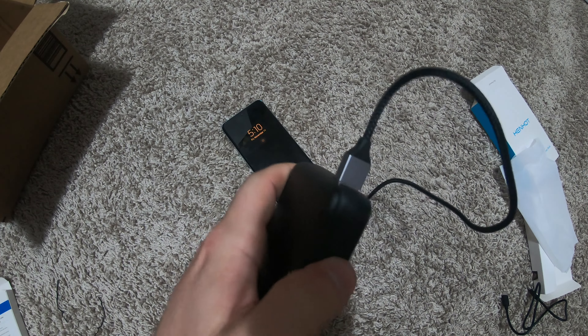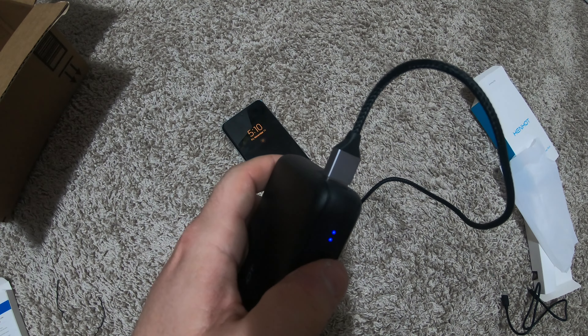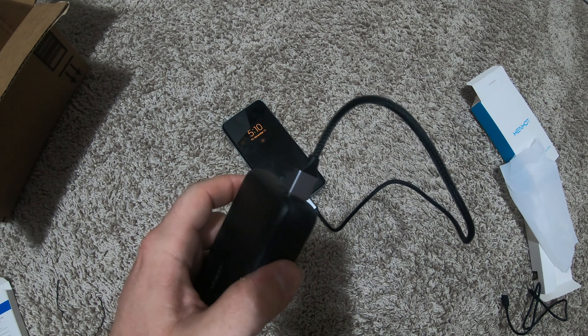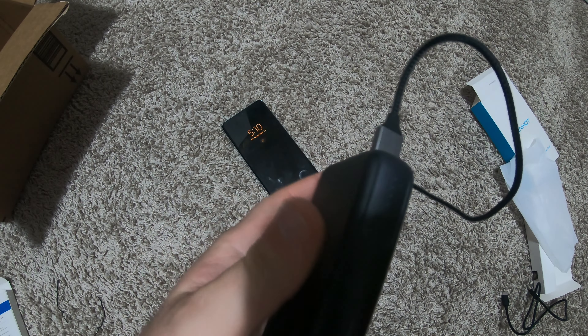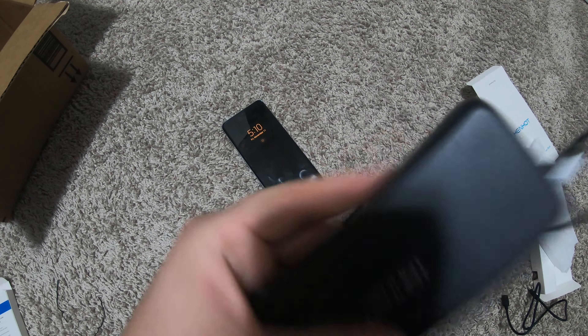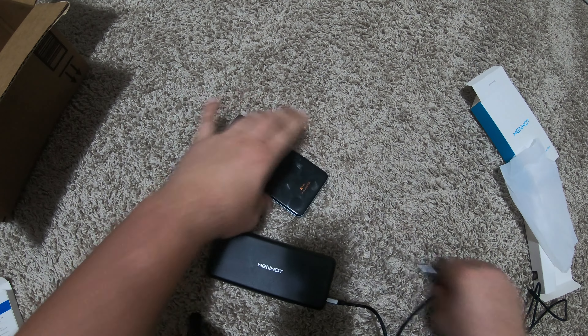Once you turn it on, it stays on. I do like that the button is recessed just a little bit, and it's not a flick switch or anything. I'm going to do some testing with it and see how good it does. Thanks for watching.